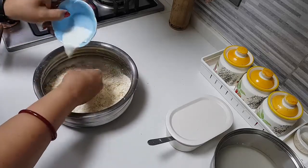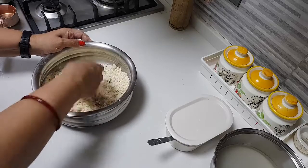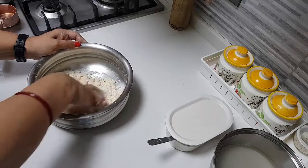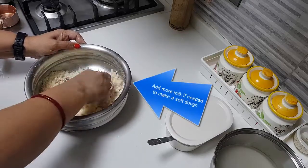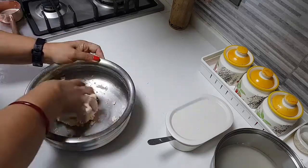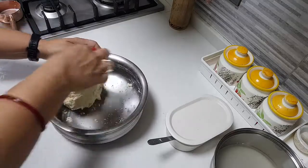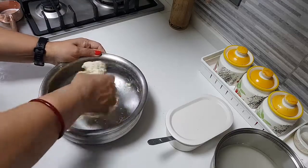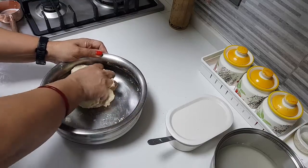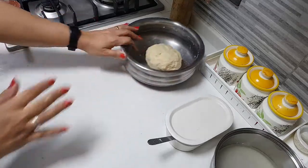Now we will add the milk — probably one more tablespoon. Adding the milk now. If you see, I am not kneading the way we knead chapati — just rotating my hands here and there, just putting the dough together. I am not punching it, just bringing it together by pressing my five fingers together. Close it up and rest it for ten minutes.